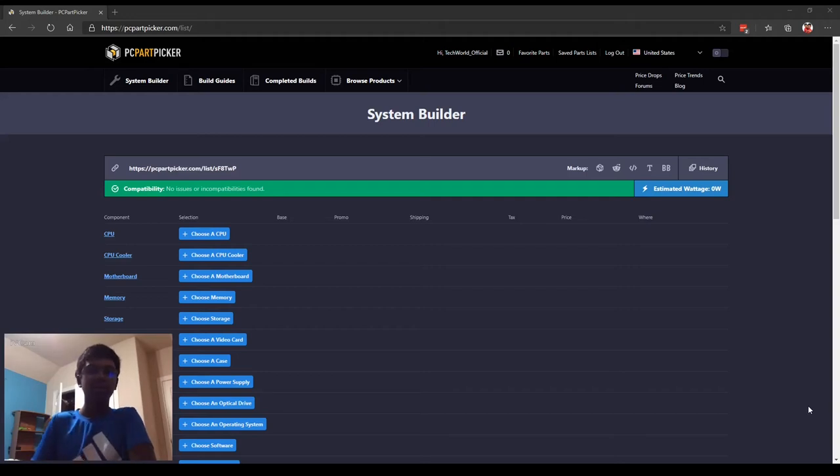Hey guys, it's Cat Blush from Tech World, and today we're going to be parting out a $700 budget gaming PC. The main purpose of this will be for gaming, but today I'm also going to show you how you can part a PC for your specific needs. The reason I'm choosing around the $700 range is because I think it has a lot of value to offer in terms of price and performance. You can get really good performance nowadays for a very low price in the gaming PC market. So, without further ado, let's get to it.